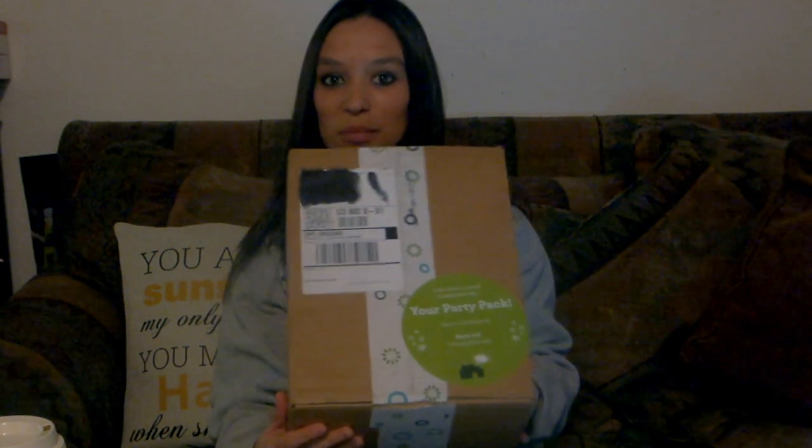Hello everyone! Here I have my next house party pack. Here it says 'your party pack' and it says 'tear it and share it.' So I'm going to be doing that.